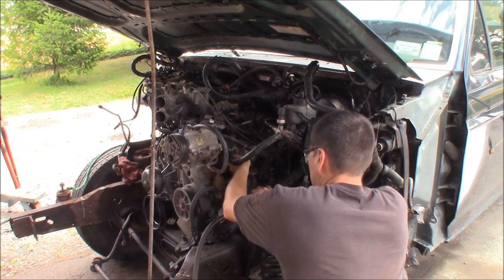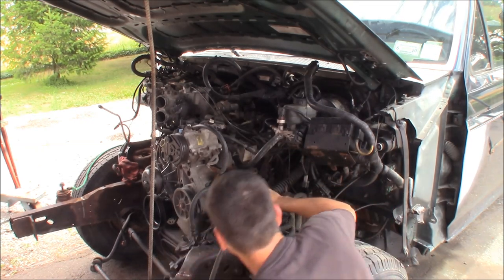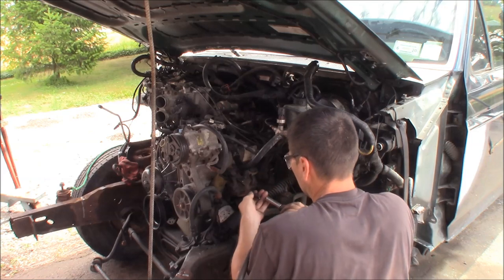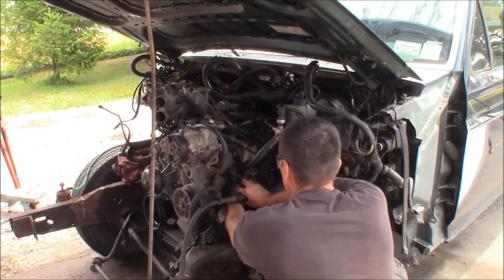Look at that little soak in action. This is better than the other side already, I can tell you that.